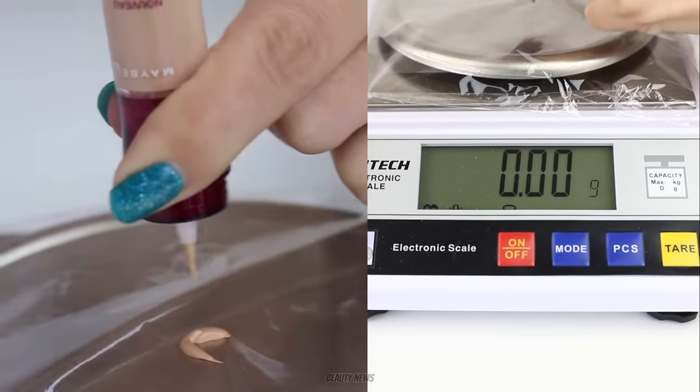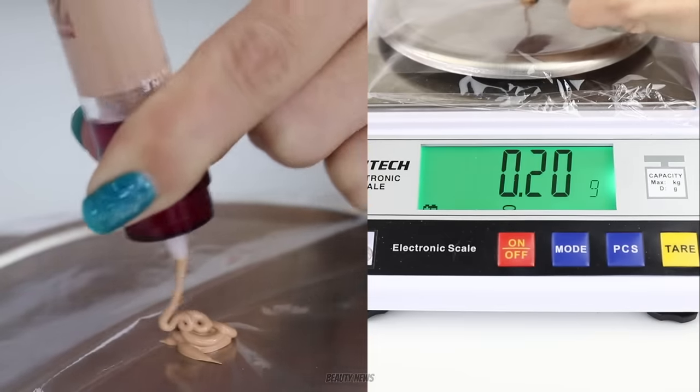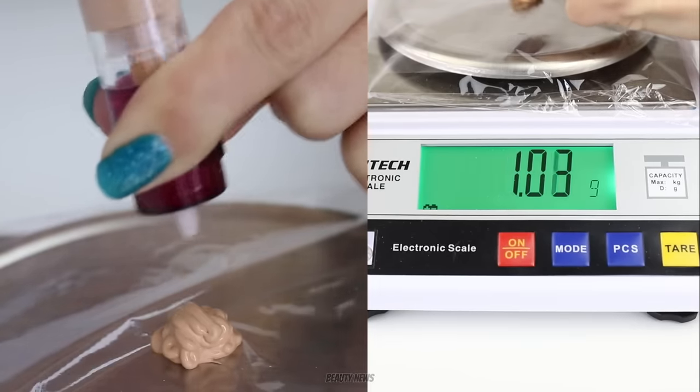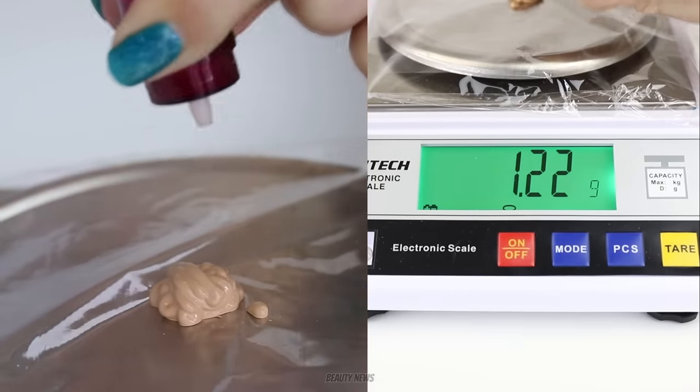We got our first nugget out. For reference, these are 6ml concealers. We're not checking milliliters today, but if you're curious about how much is in there, it's 6ml.